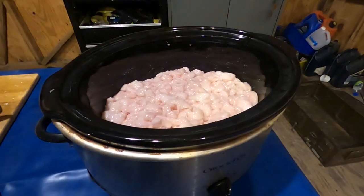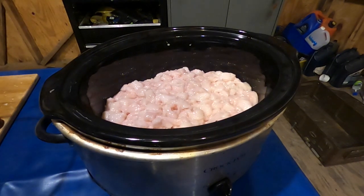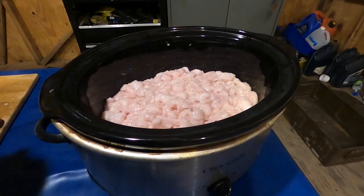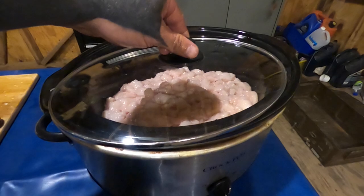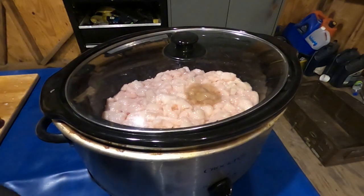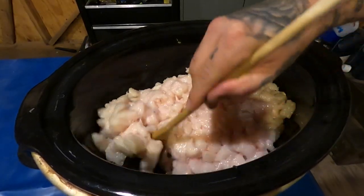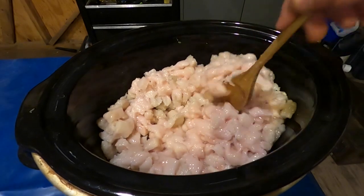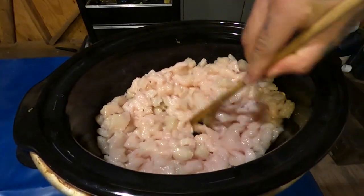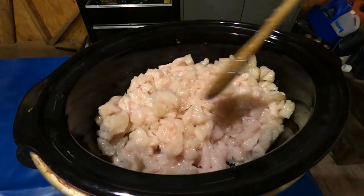Stir it frequently for the first half hour or so, until you get a good base of oil underneath. Then check it every half hour to an hour after that — give it a good stir. That's about a half hour in. You can see on the bottom there's a nice — it's getting pretty oily down there.